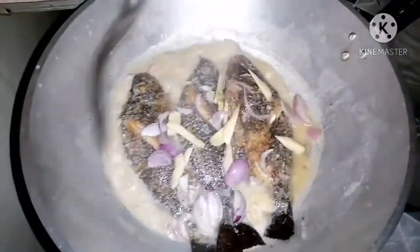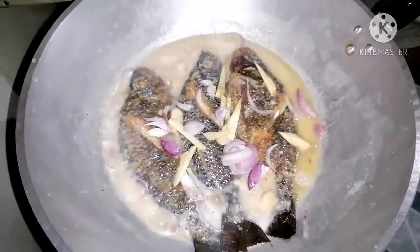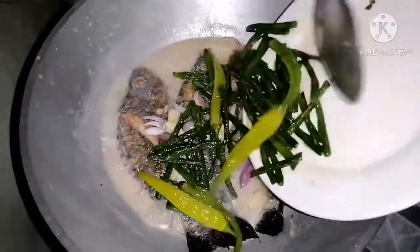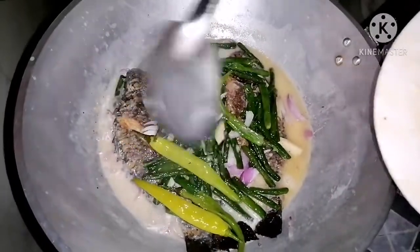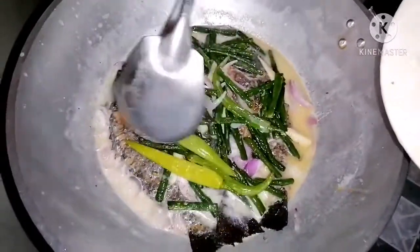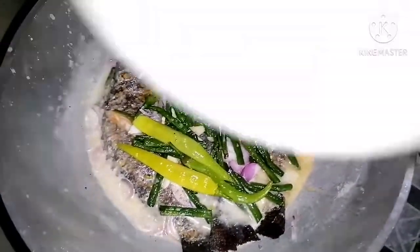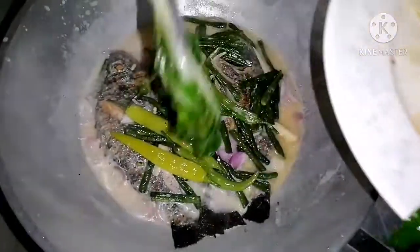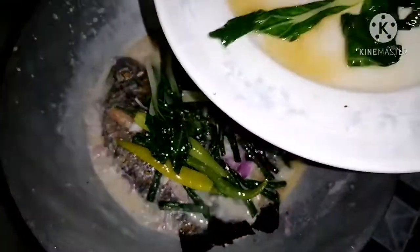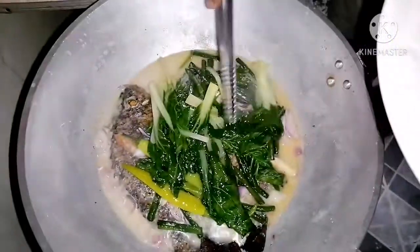Sibuyas ulit. Pagkalipas ulit ng 2 minuto. Hindi na namin ilagay yung sitaw natin at sili. Buhos-buhosan lang yung sabaw ni Kuya Kusina. At tapos, yung ating pichay — ito ang version ni Kuya Kusina.